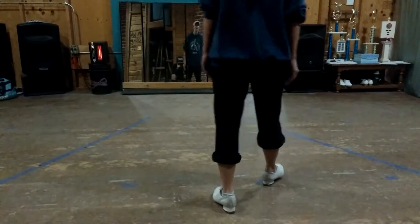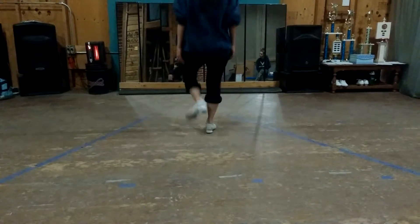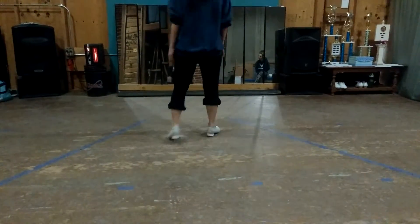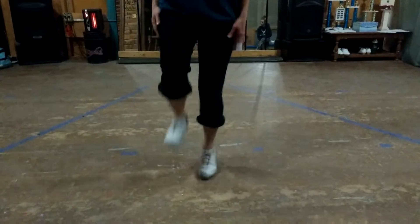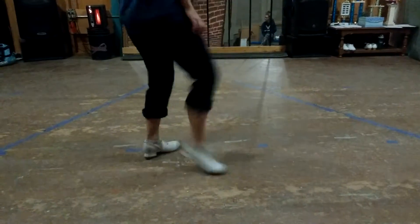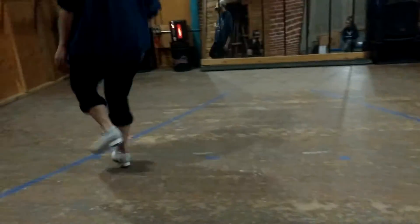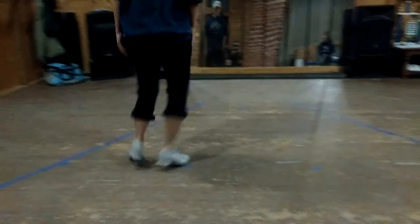Now full speed from the T-step. 5, 6, 7, 8. 1... and 3, and 4, and 5. Now full speed from the T-step.